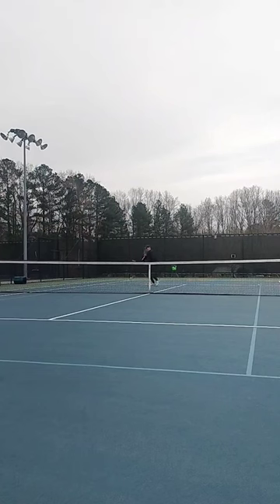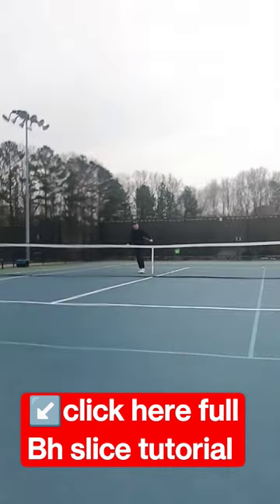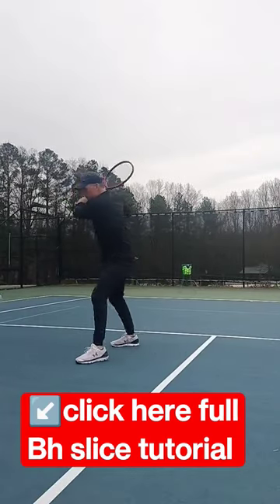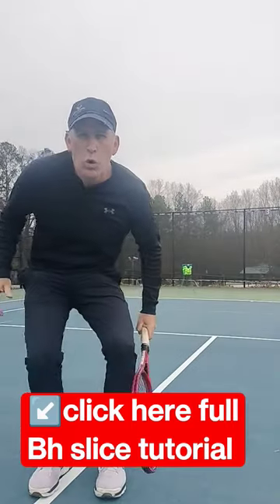You do these three exercises by yourself, you're going to go out to your next match and dominate. If you want to learn more about the slice, click this video down here below in the corner.